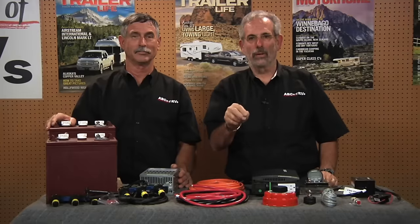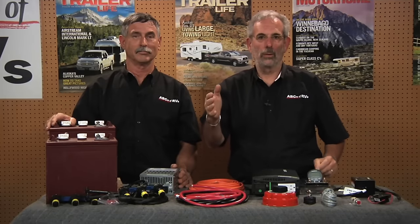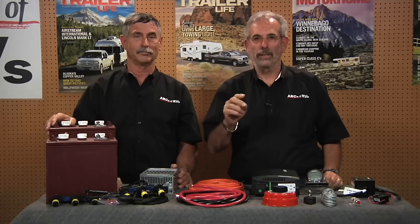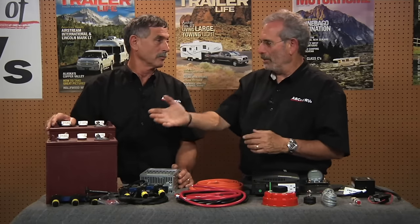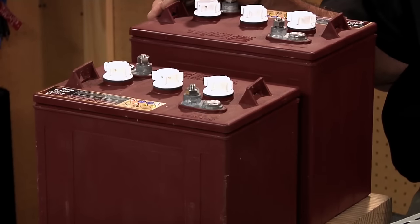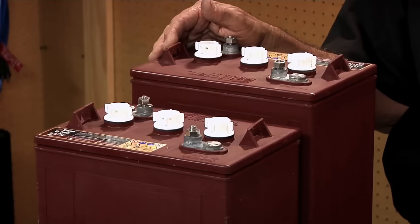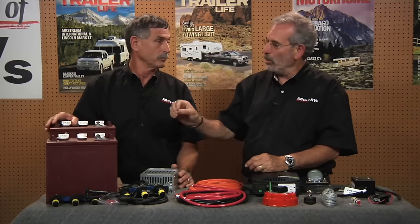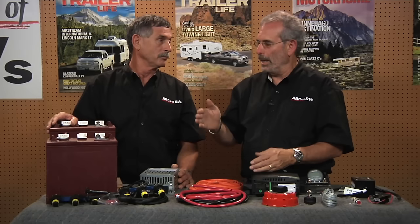If you're looking to upgrade your 12-volt DC power system in your trailer, fifth wheel, motorhome, camper, or any RV, a great way to go is the Trojan 6-volt golf cart batteries wired in series. The 12-volt batteries run maybe about 85 ampere hours, but the T125 runs 240 ampere hours. These Trojan batteries are one of the best quality golf cart batteries in the business — they've been around forever, and you can depend on the quality and get long life out of them.